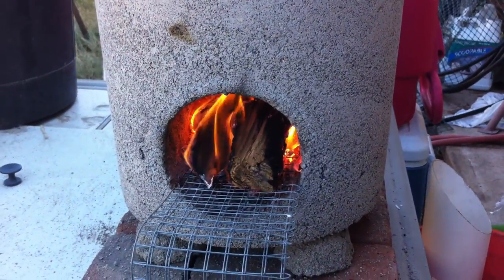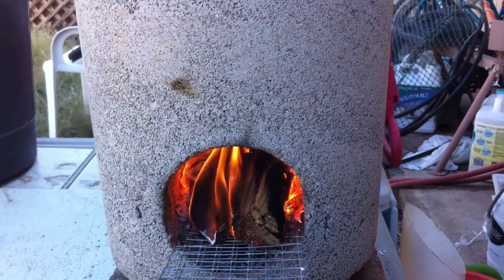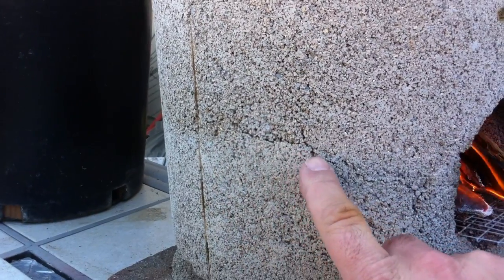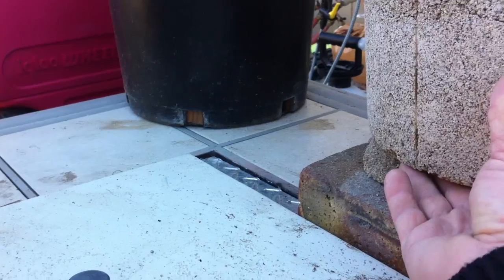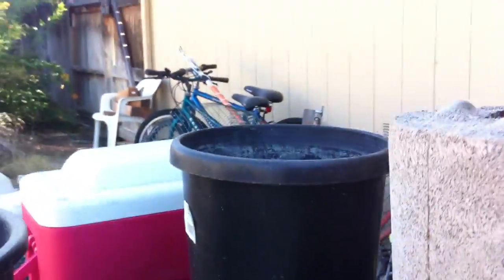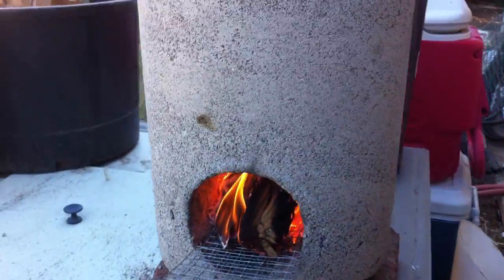The guy I saw on YouTube that I got this idea from said about a month, but I'm too impatient for that. So I am seeing a crack right along here. It's holding up, it's not falling apart yet, it's getting warm. I'm trying to burn all the moisture out of this thing.